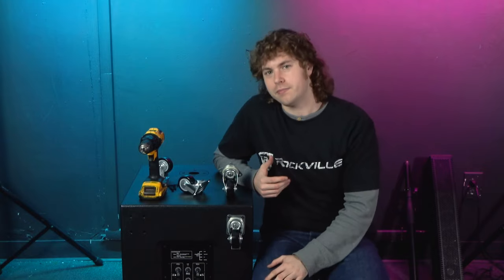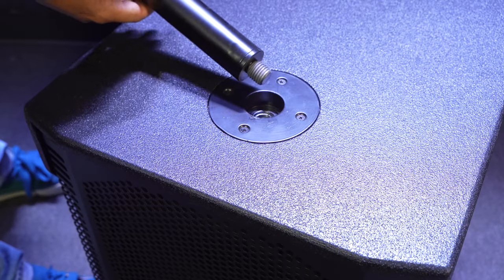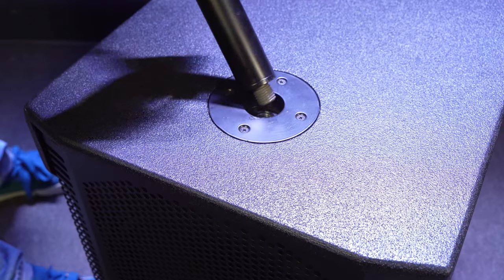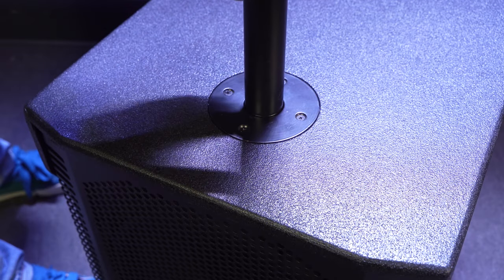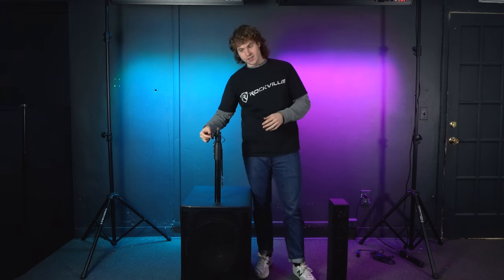Remember that attaching these wheels is completely optional, but we do recommend it so you have an easier time transporting your sub. The next thing we can do is attach the speaker stand onto the sub. Look at the bottom of the stand to see the threading, line it up to the pole mount on top of the sub, and screw it in to secure the stand. Now that we've got the stand attached to the sub, we're going to line up the array speaker to the stand.